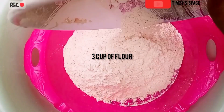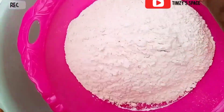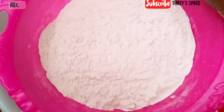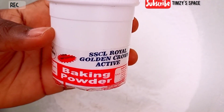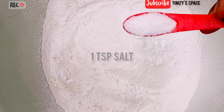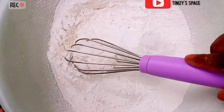First thing you're going to do is to sieve your flour. It's very important that you sieve your flour to prevent lumps. Next, I'm going to add a teaspoon of baking powder, a teaspoon of salt, and I'm just going to mix this together.